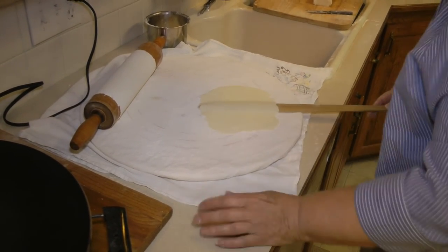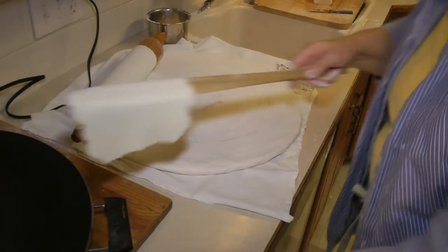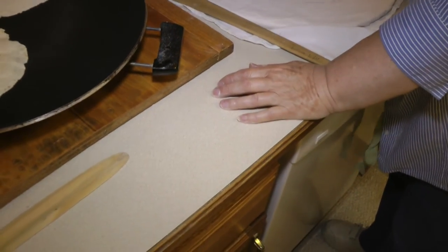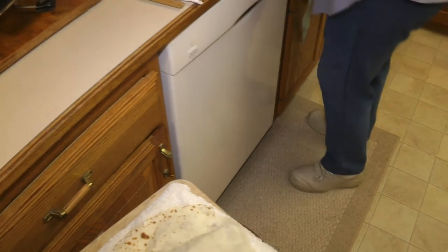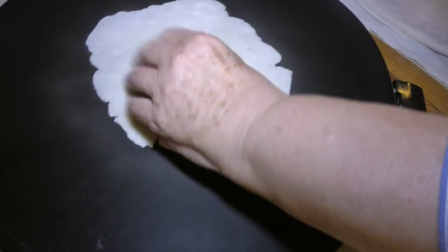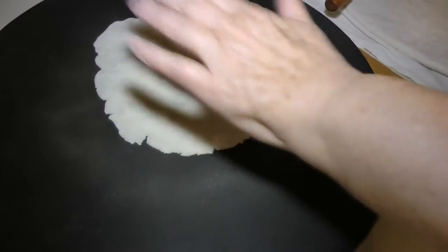Sometimes the potato lefse wants to stick right in the middle. If it does, just be careful and bring it up as carefully as you can — try not to tear it any bigger. Most of the time you can just repair it. If there's a hole, you can just fix it right up — just seal it right together. It might show up a little bit, but not too bad.